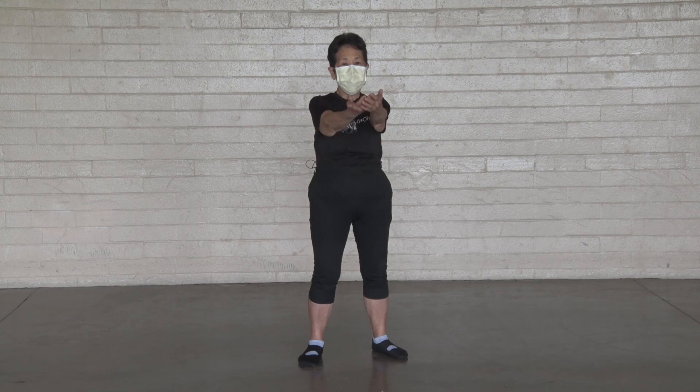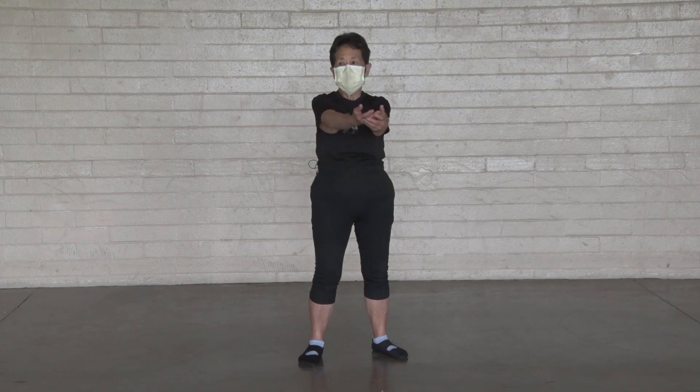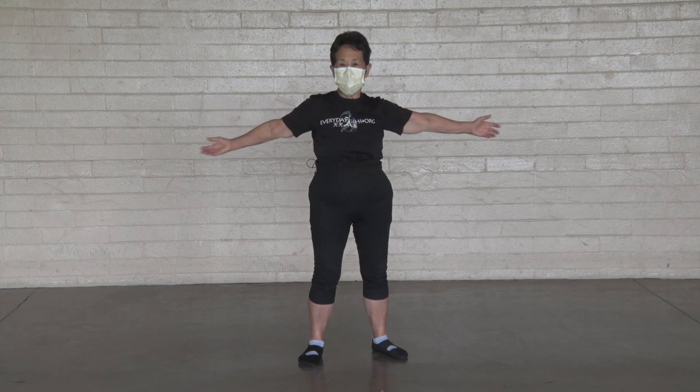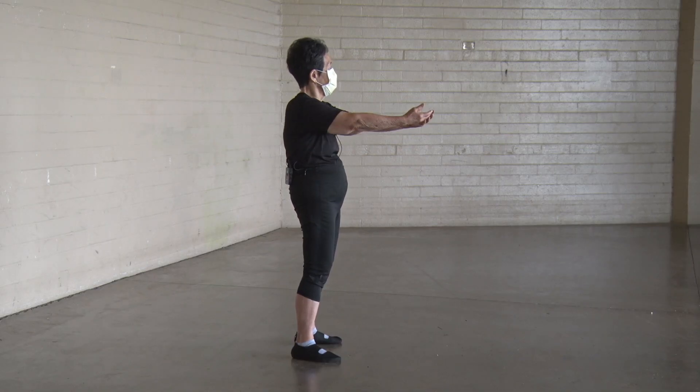Expand your chest. One, two, three, four, five, six, seven, eight, nine, ten.